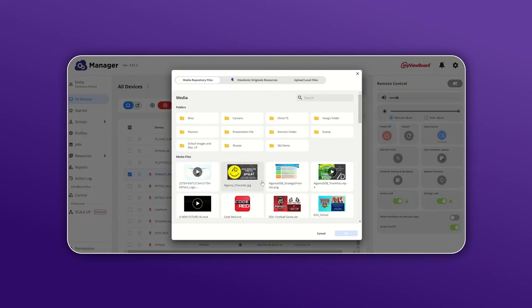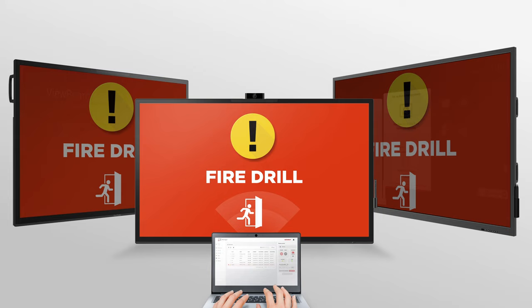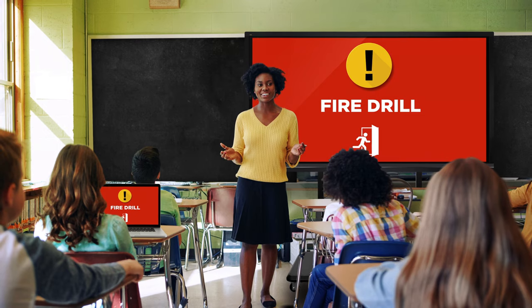and interactive flat panels all in one place. You can also upgrade from ViewSonic Manager to Manager Advanced software, which will provide premium features such as broadcasting urgent alerts and more.